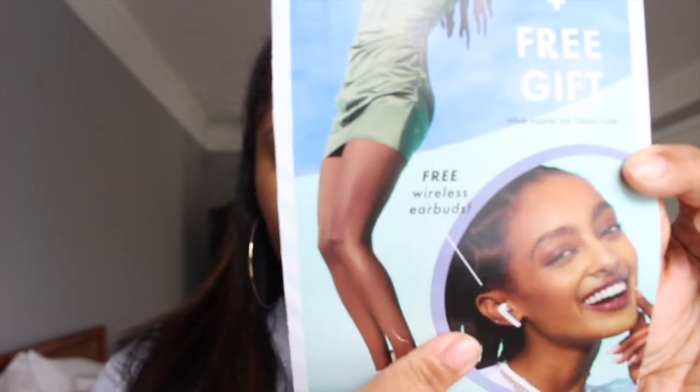I got free AirPods — they're fake of course — from DSW. And if you don't know what DSW is, basically they sell shoes. If you're part of their VIP thing, which my mom is, we get coupons in the mail. For the coupon that I used, you had to spend $49 or more in order to get free wireless earbuds.